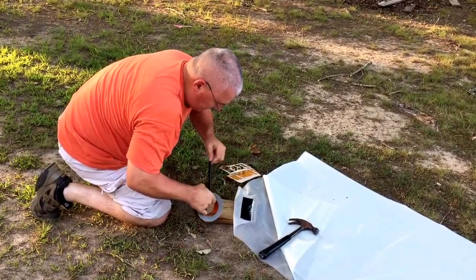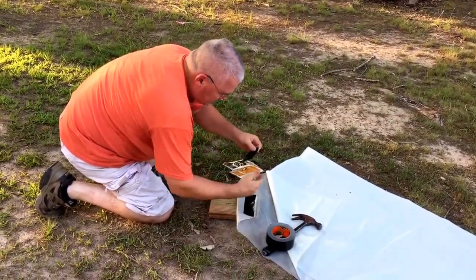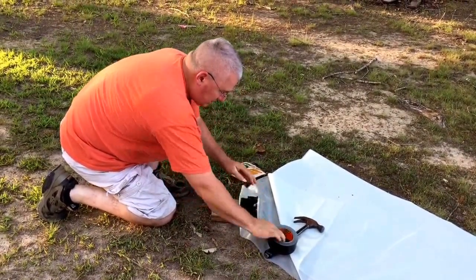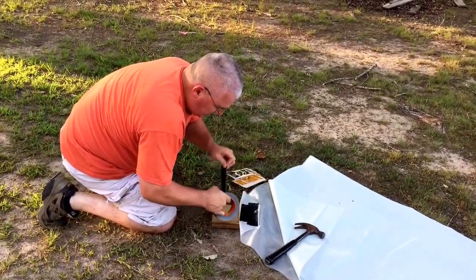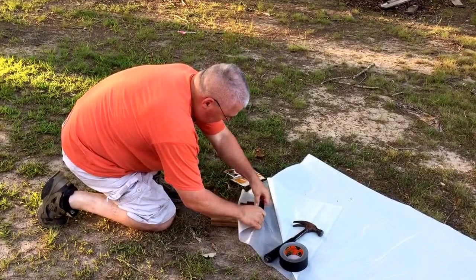Pretty tough tape. And put one overlap here.